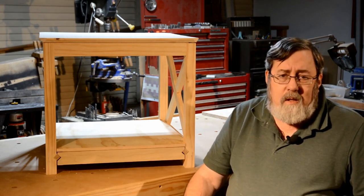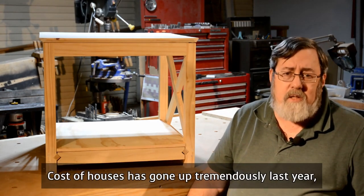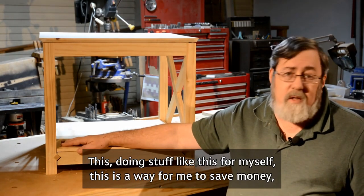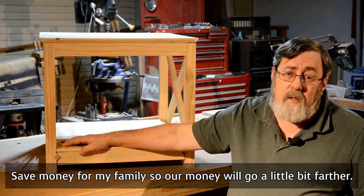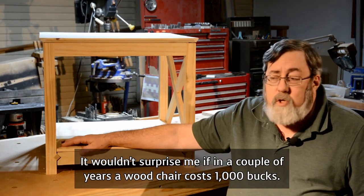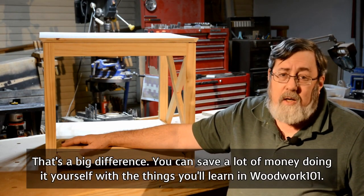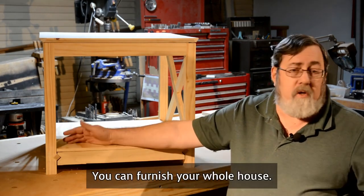And that's really what it's all about. Inflation is going nuts lately. The cost of houses has gone up tremendously, and anything and everything associated with houses — including furniture. Doing stuff like this for myself is a way to save money for my family, so our money will go a little bit farther. A wood chair might cost a thousand bucks, but if you can make it yourself, you can make that wood chair for 50 bucks. That's a big difference. You can save a lot of money with Woodwork 101. You can furnish your whole house.